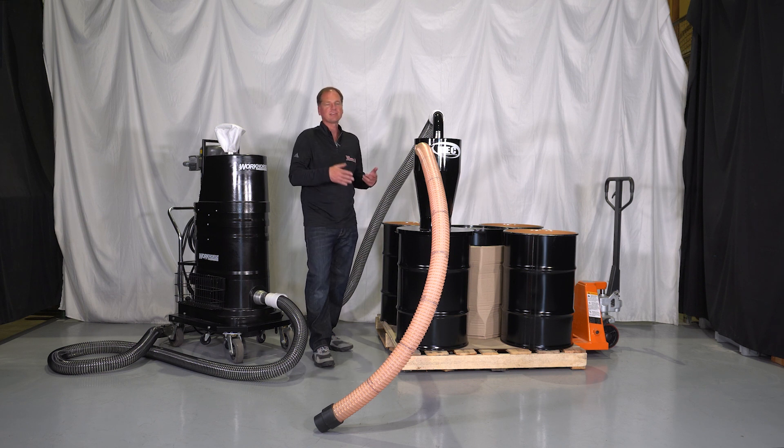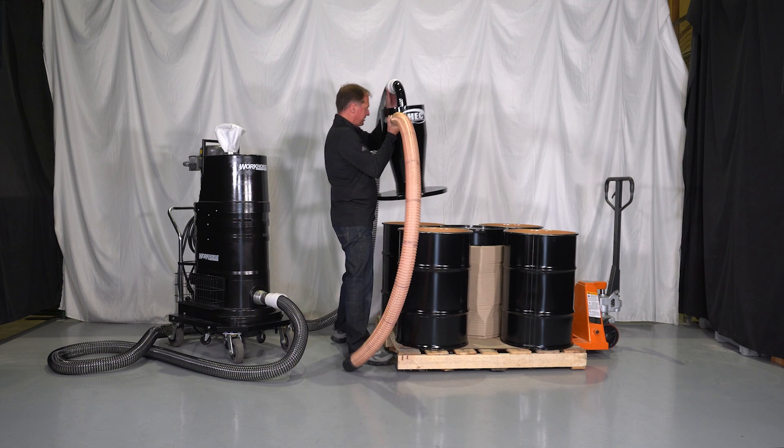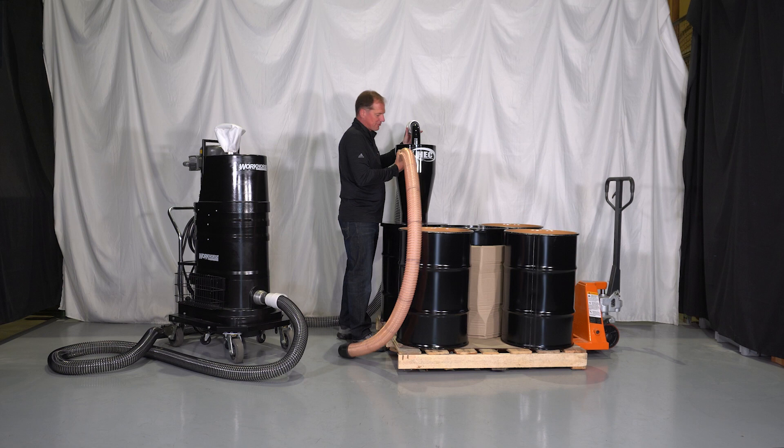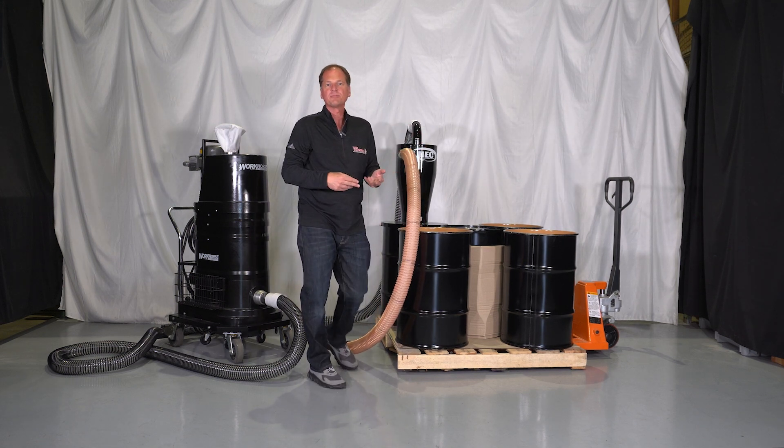What's nice about the HECS system is it allows you to use your own drums. Here we have five drums on a pallet. When one is full, you simply lift it up and place it on another drum. Cap that drum off and continue doing that to all the drums until they're full.